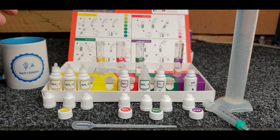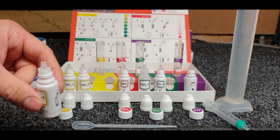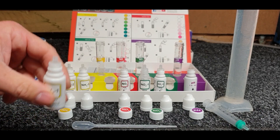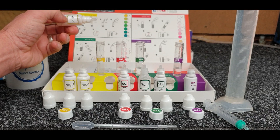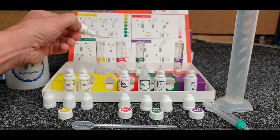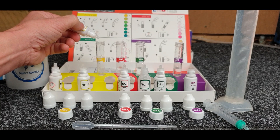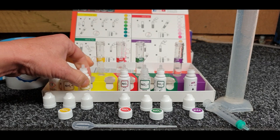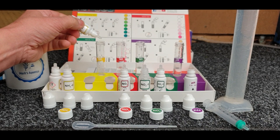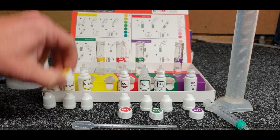We've got water in all of these now - one mil, five mil, five mil, and five mil. Now you just follow the instructions on the box. Reagent number one - give that a little swirl before you put it in the vial - and we want five drops of one, five drops of two, and five drops of three.